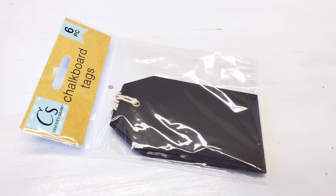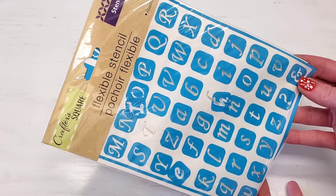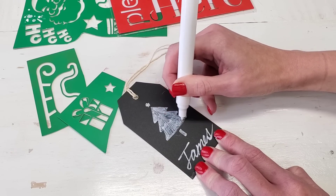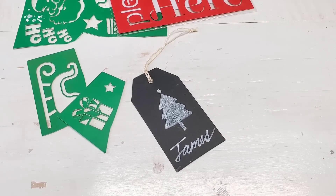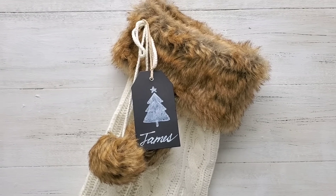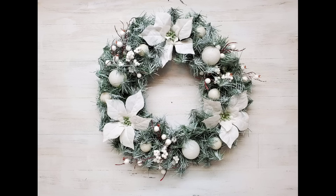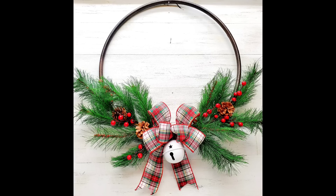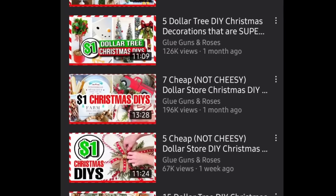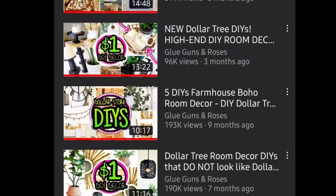For the last one, these chalkboard tags are sold by Dollar Tree — I think it's a great buy for six tags. Use their paint pen, which looks like a chalk marker that you can erase, to make gift tags or stocking tags. Dollar Tree has so many stencils — I free-handed the names but used Dollar Tree stencils to color in the trees. The Christmas stencils come two to a pack, which is a great deal. If you missed my last video, I made five wreaths using one dollar items. Check out my Christmas playlist and Dollar Tree high-end DIY decor playlist. Thanks so much for watching — I'll catch you next time.